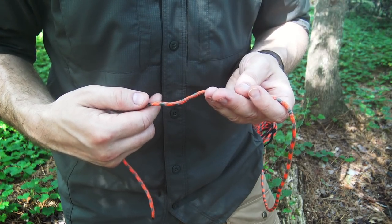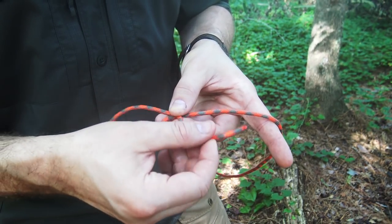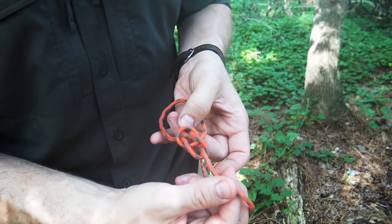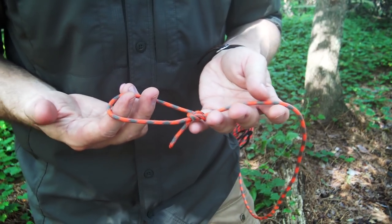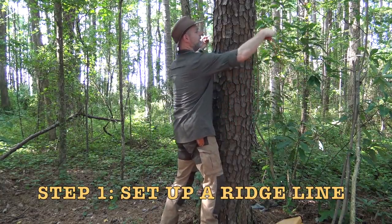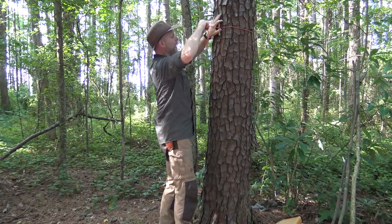On one end of my ridgeline, I always start with a bowline loop. Just create a bight in the line, come up through that bight, and bring the working end around the standing end, then come back through the loop. This is one of the most useful knots — so many things we can do with it. I'm simply going to toggle this off after wrapping around a tree.